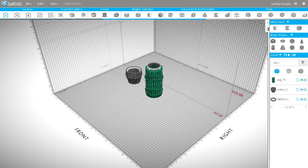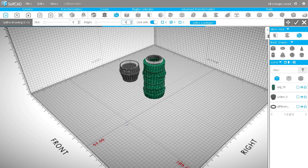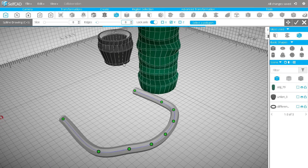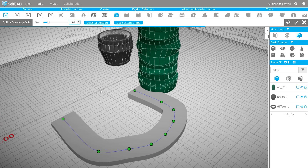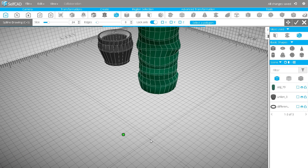I will create a handle for my cup using the spline drawing tool. We have two sliders here: spline thickness and number of edges. There is also a lock axis setting and select a polygon option. Using lock axis you can draw on a selected axis which can give you very nice flexibility. Select polygon lets you select a polygon from any shape in the scene and use it as a base for your spline. Now let's get started with the handle — set thickness and number of edges and draw the handle.